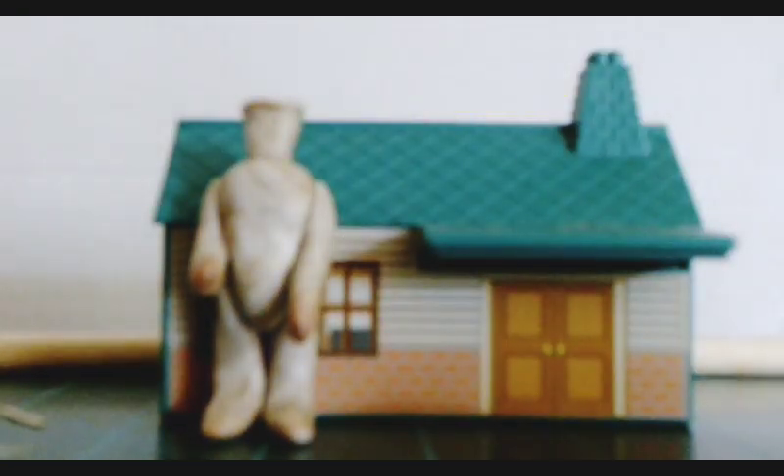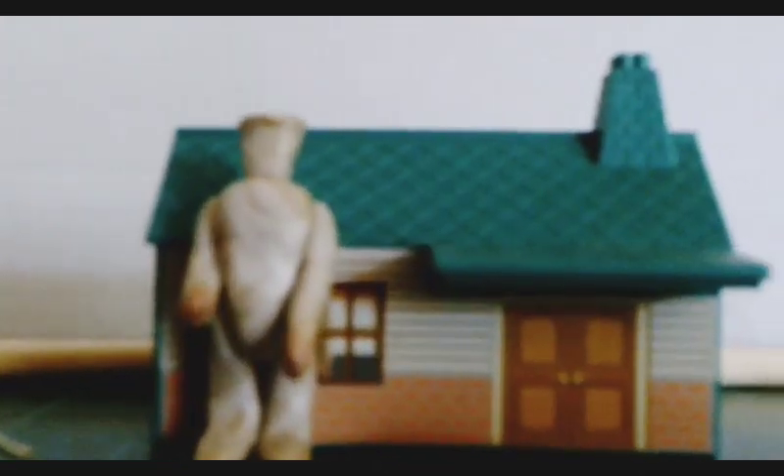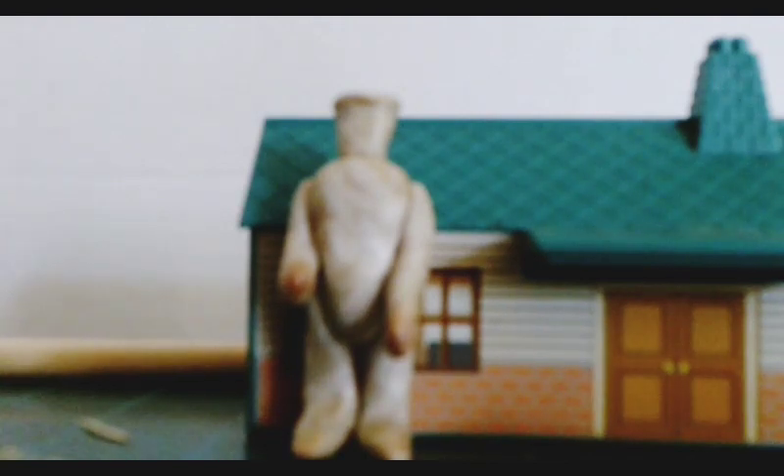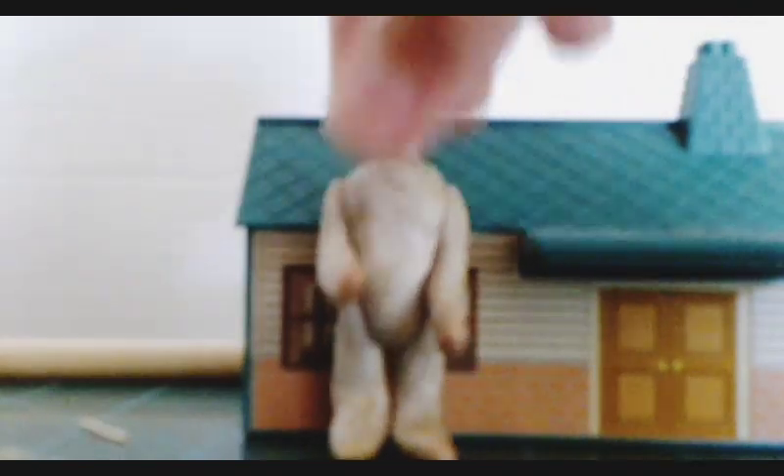Hello and welcome to another train modeling workshop video. As you can see, I'm on my workbench, which is my living table. I will begin a better workbench one day. Here it is — my Thomas and Friends gauge one Workman. Here's the back of it and the feet. I'll be teaching you the process on how I built this Thomas and Friends gauge one Workman.